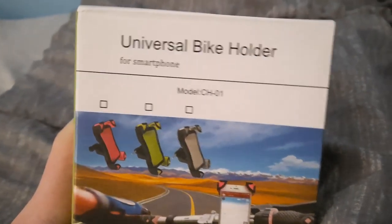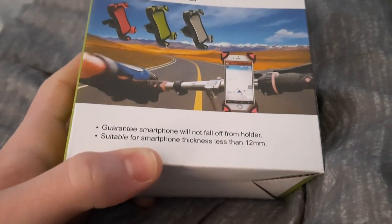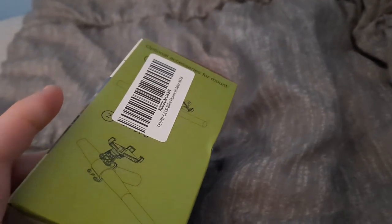Here it is, so I can live stream and record bike rides. There's the side, the back, this side. Let's pop it open.